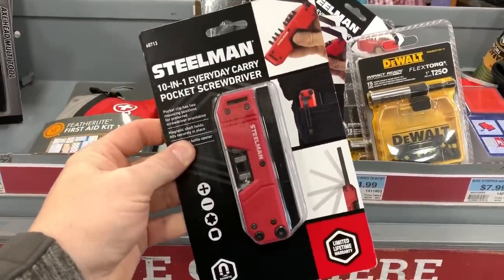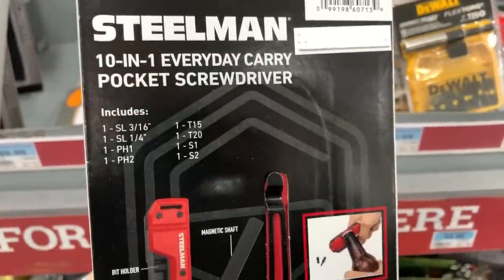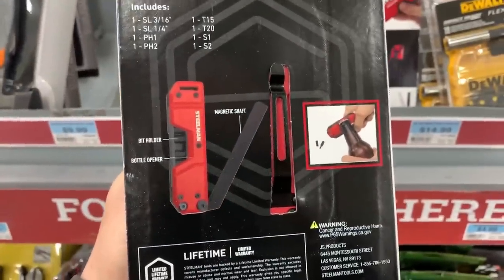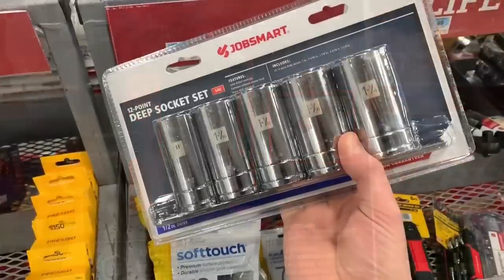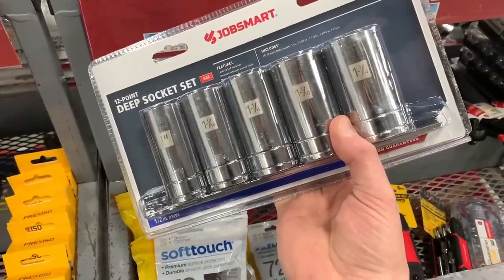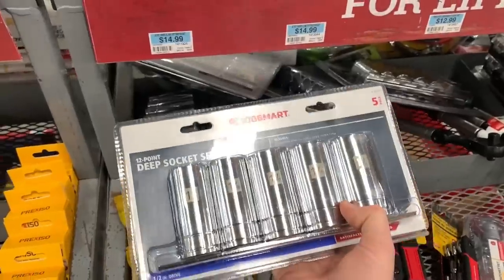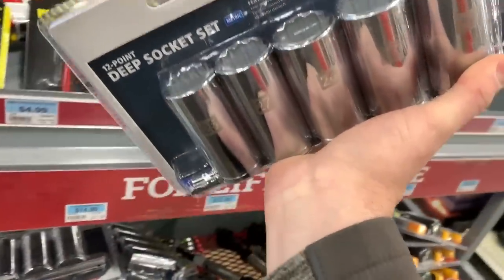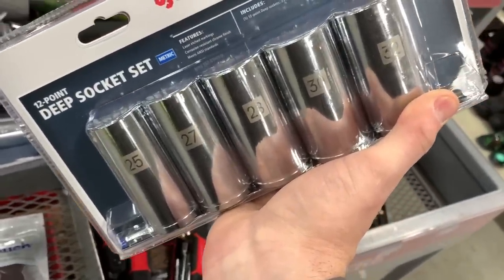Here you can see a Steelman 10-in-1 everyday carry pocket screwdriver. It's really slim and thin, fits in your pocket nicely, and covers a pretty good variety of fasteners — I don't think you can go wrong with a product like this. They've also got some deep sockets here. Believe it or not, they're 12-point half-inch drive, going from about one to one-and-a-quarter inch, and the metric gets you up to 32 millimeter. Those are $14.99 a piece — pretty cheap for those.